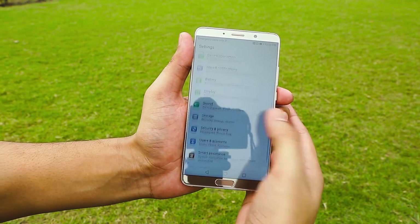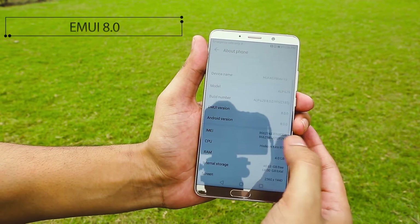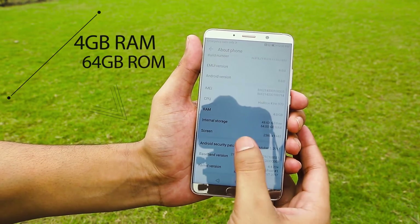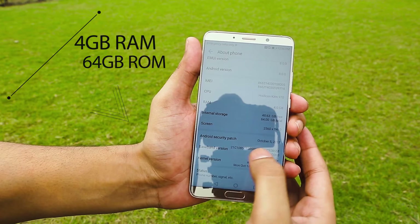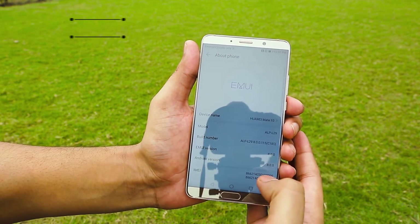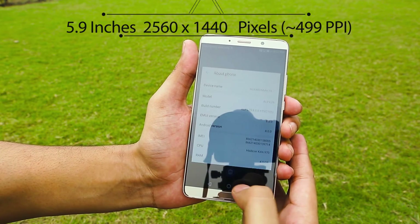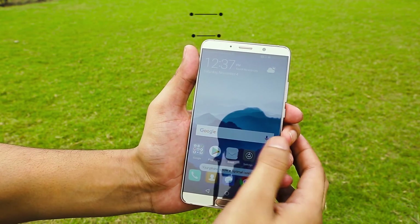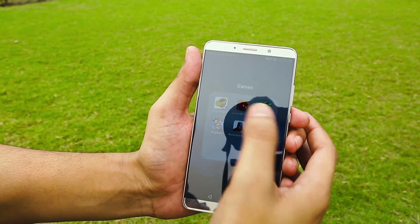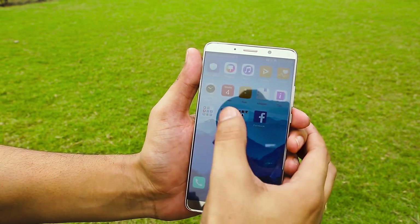Looking into the settings menu under About Phone: it runs EMUI 8.0, has 4GB of RAM, and 64GB of internal storage. It comes with Android 8.0 Oreo right out of the box. The screen resolution is 2560 x 1440. Huawei has some built-in apps including games like Asphalt and various social media apps as well.